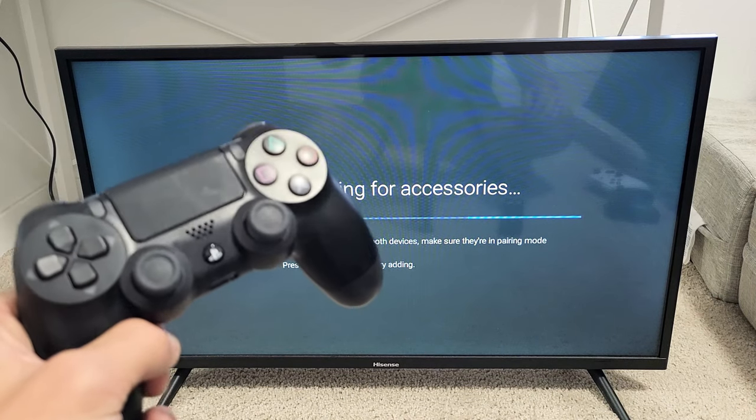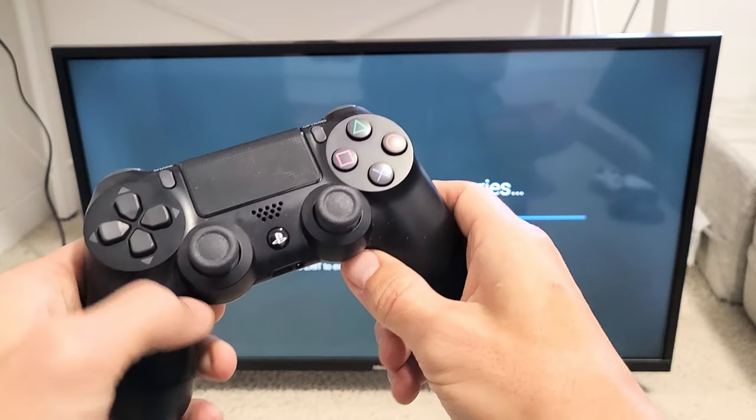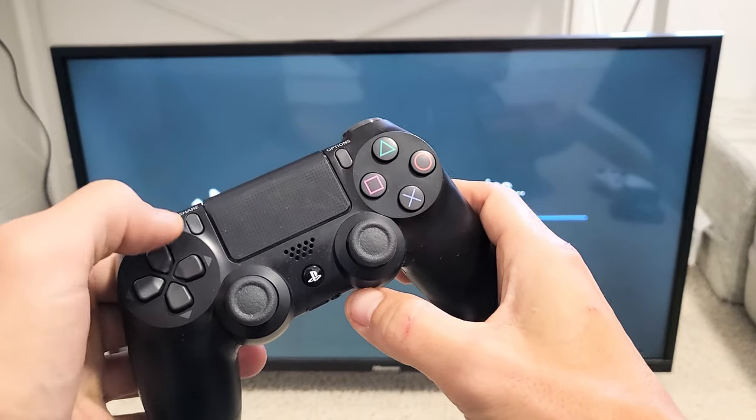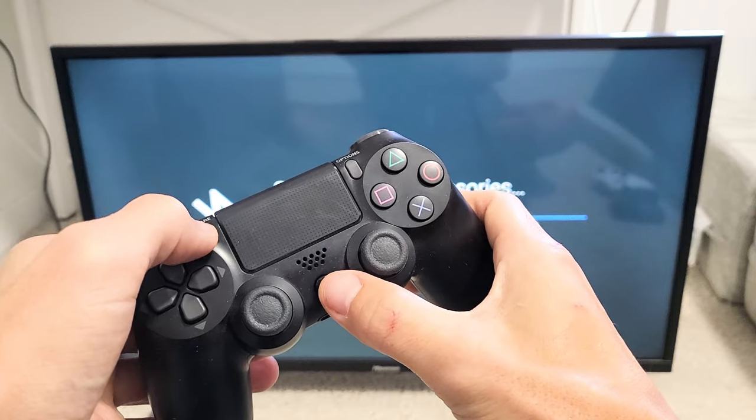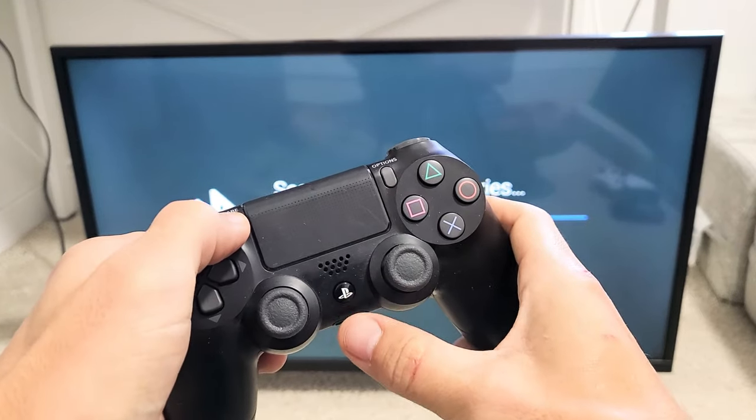Now we have to grab our PS4 controller and put it in pairing mode. How do you put this in pairing mode? Very simple — it's a two key combination. You want to press and hold the share button and the PS button. Press and hold until you see a white light blinking.